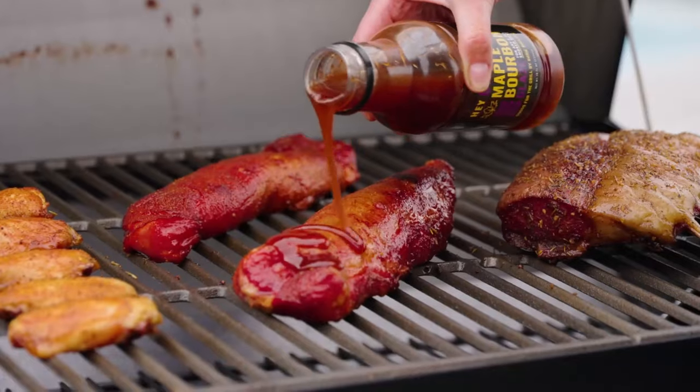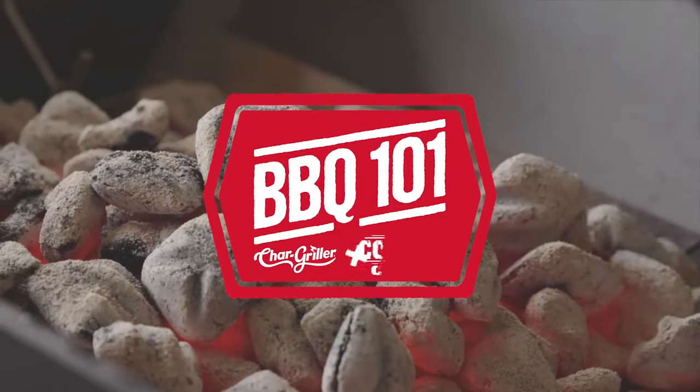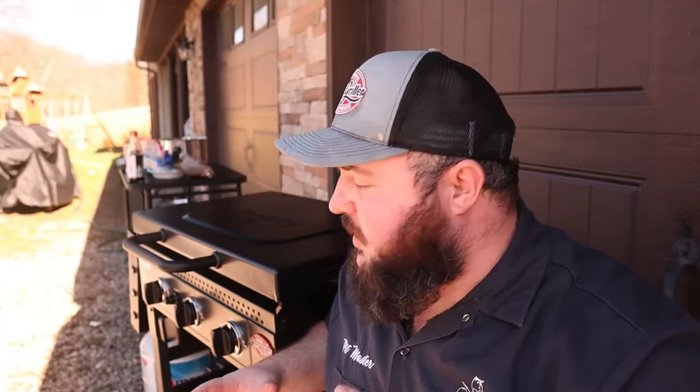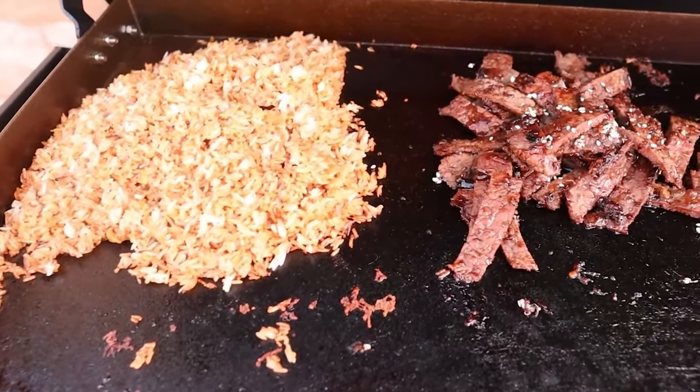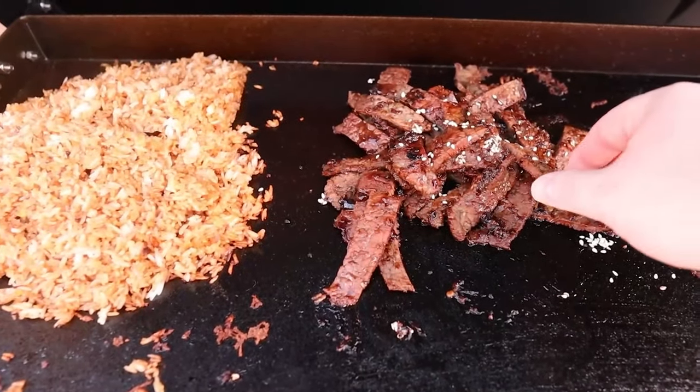Hey everyone, I am Steve the cookout coach back with Chargriller again for another barbecue 101 video. Today we are going to be doing some delicious Korean barbecue with some egg fried rice on our Chargriller flat iron griddle. Let's go.